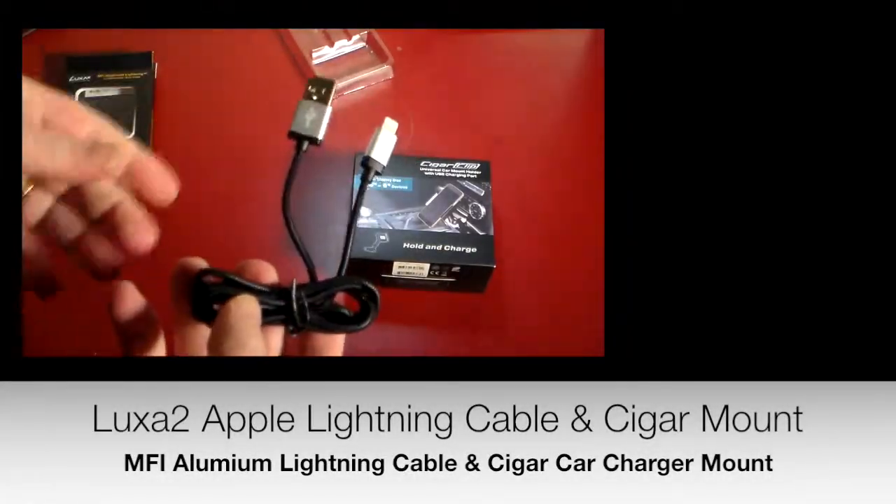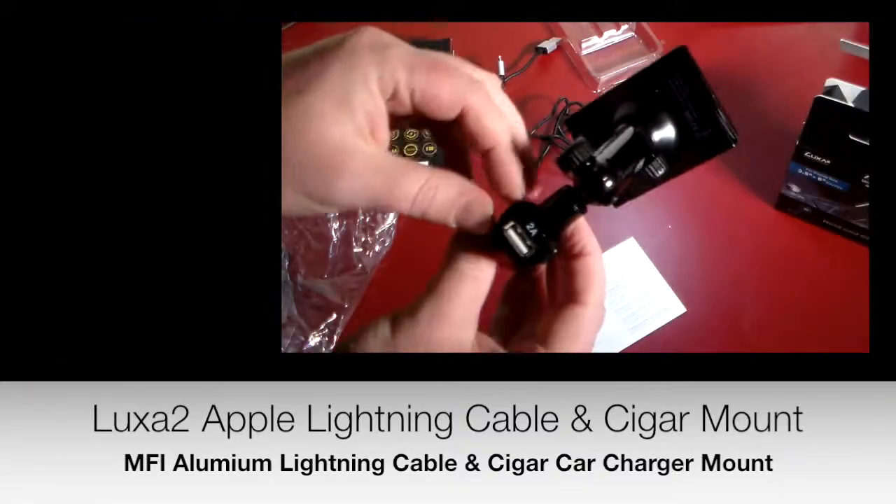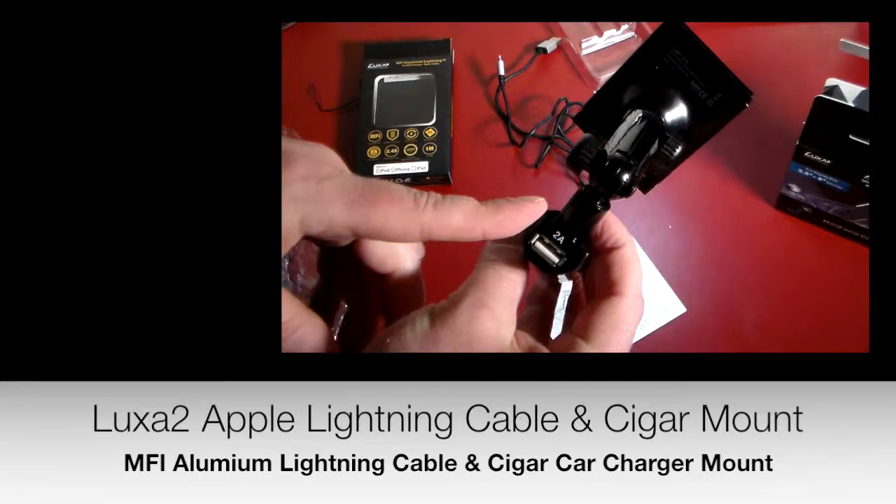Lightning cable. I'd rather use this than the one you get with Apple any day. It's a cigarette lighter adapter. There is your USB port, 2 amps out.